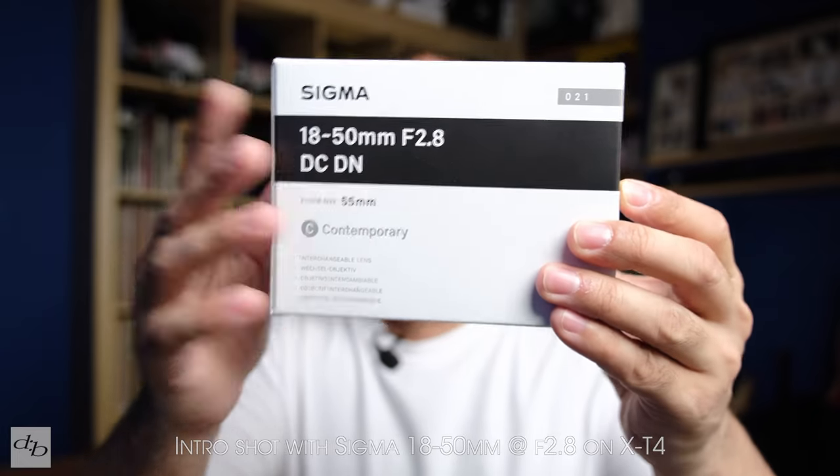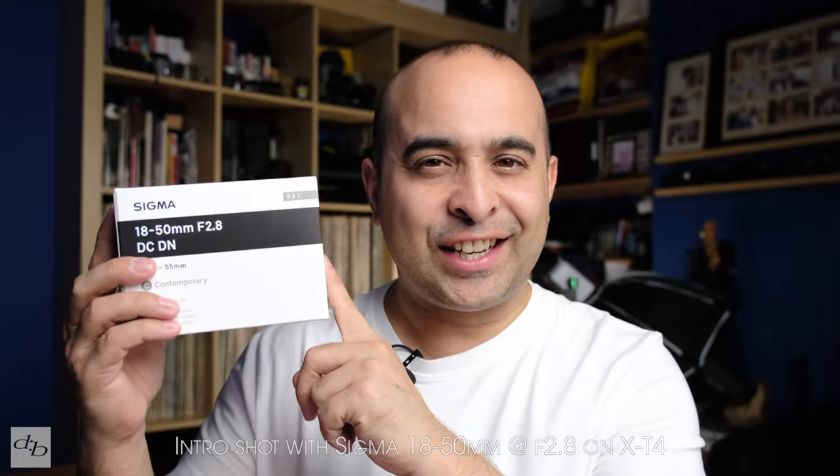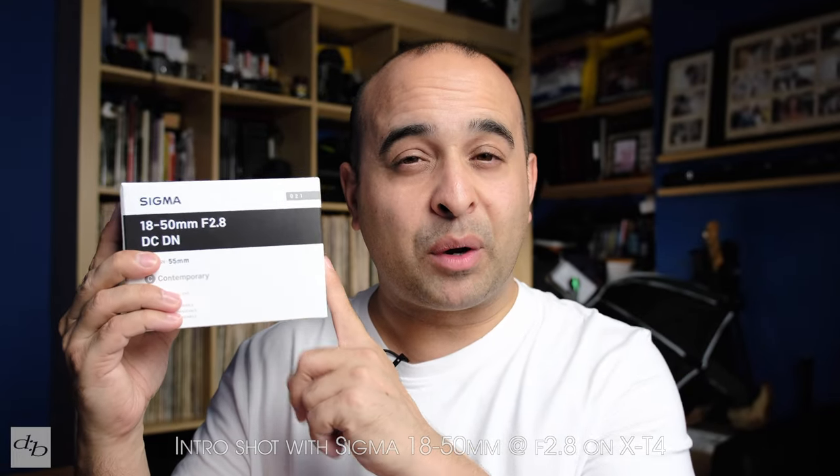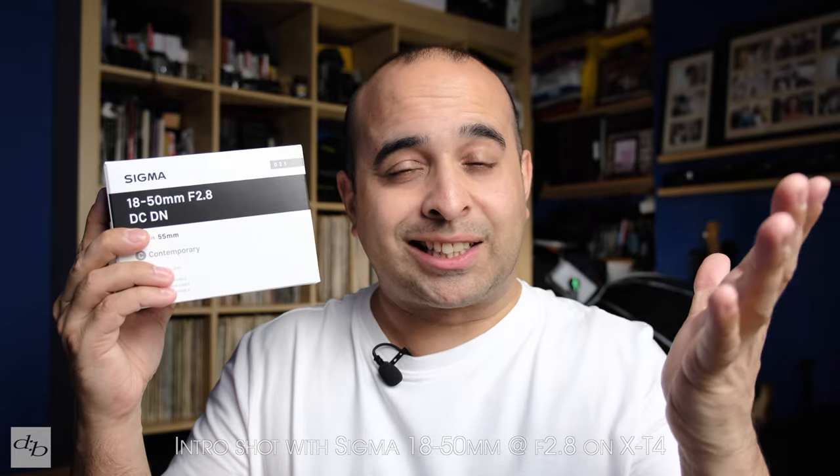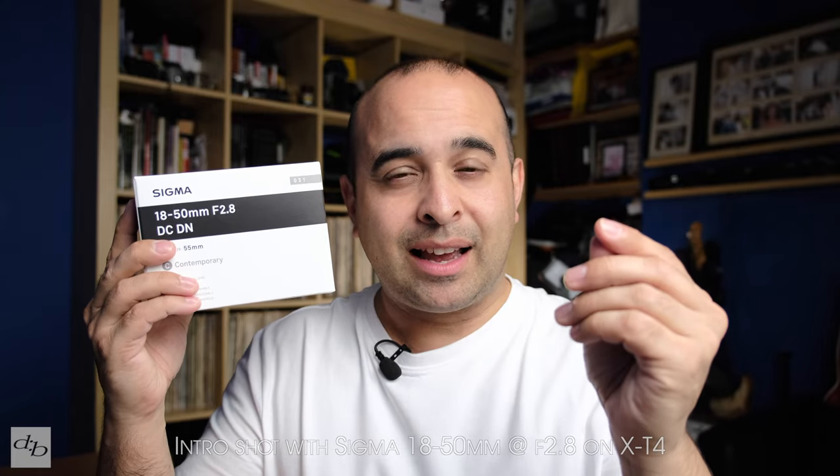She is finally here, actually a little bit early. Yes, this is the Sigma 18-50mm f2.8 for Fujifilm. We're using it right now for this little intro — I like to test from the get-go. It's 18mm f2.8 at the moment.